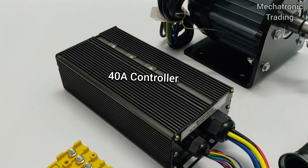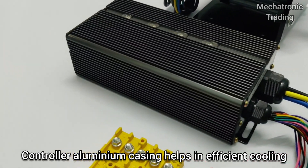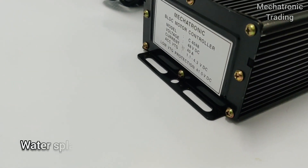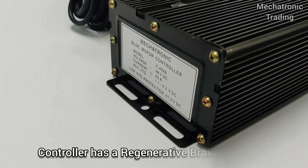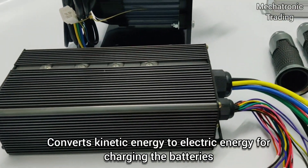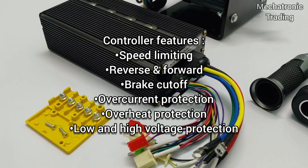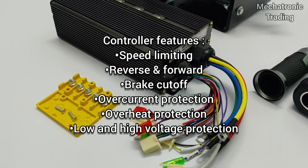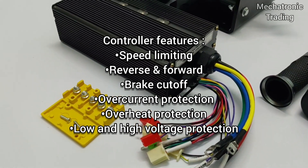This is a 40 ampere controller with an aluminium body that helps in efficient cooling of the controller. This is a water splash proof controller. It has a regenerative braking feature that converts kinetic energy into electrical energy and charges the batteries. Some of the features of the controller are speed limiting, reverse forward, brake cutoff, over current protection, overheat protection, and low voltage and high voltage protection.